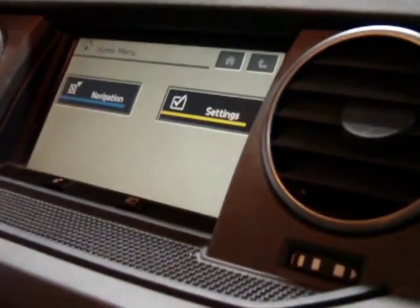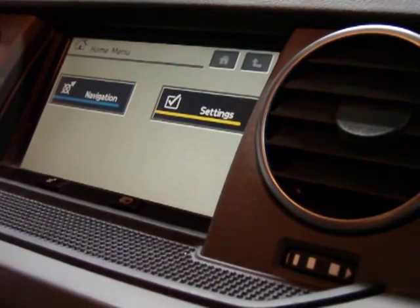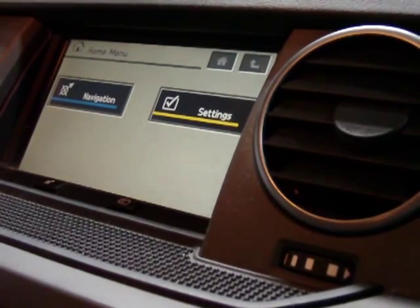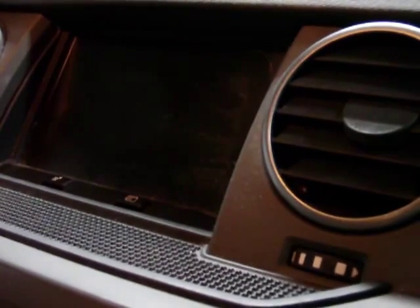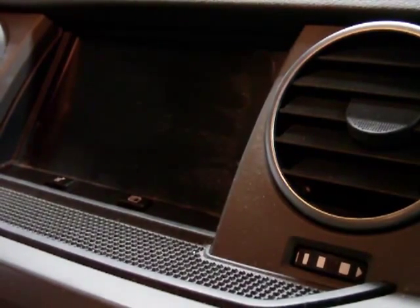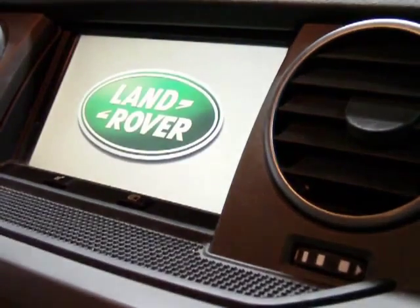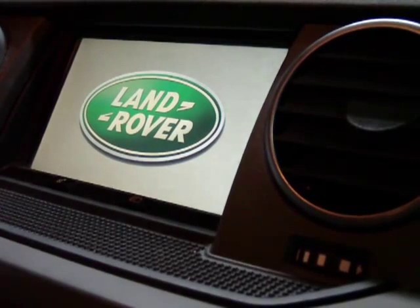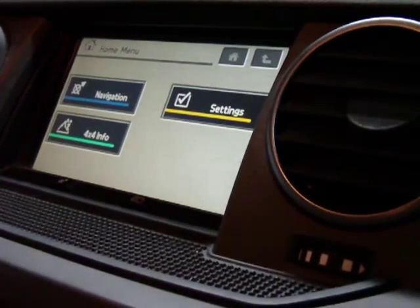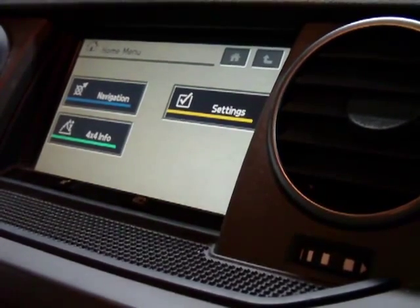Immediately the vehicle starts to flash and do all sorts of bits and pieces. It will reset the unit having done the reprogramming. The unit goes out, repowers back up, and lo and behold, now there is the 4x4 info display.